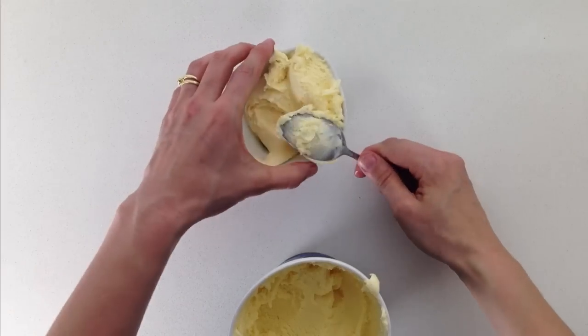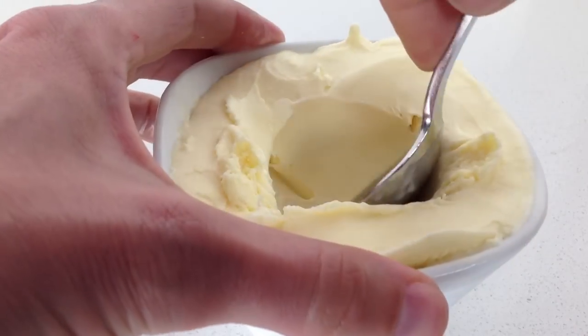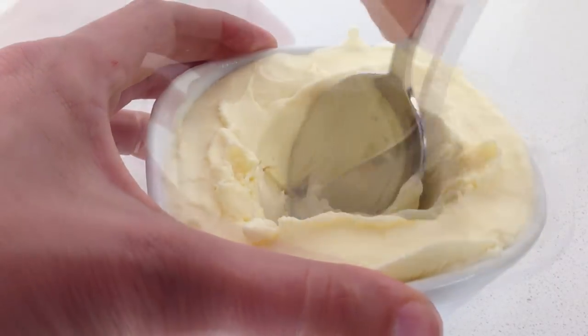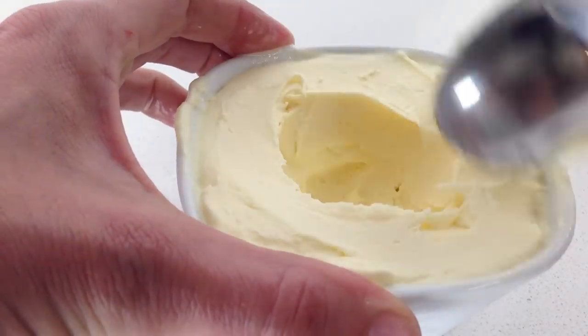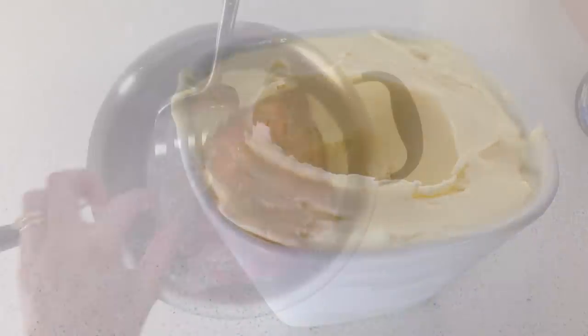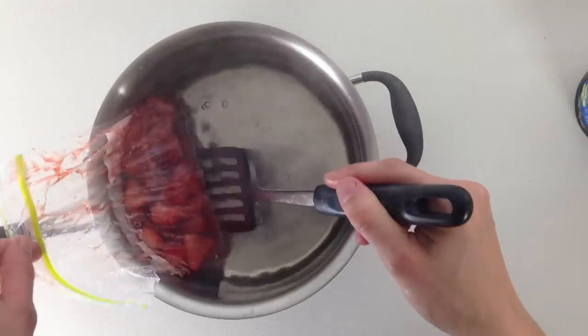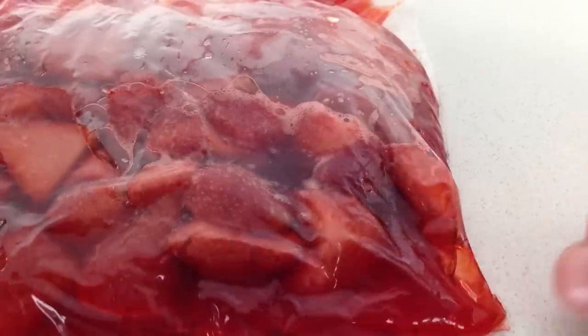Next, take some ice cream and spoon it into your dishes, pushing it all the way down, and then use a spoon to smooth out a section in the middle. Return this to the freezer — if you have a deep freezer or a freezer on a colder setting it can be ideal for this, but it is not essential. Check on your strawberries; if they are ready they will have released lots of delicious juice and they will be soft but not mushy. Then set those aside to cool.